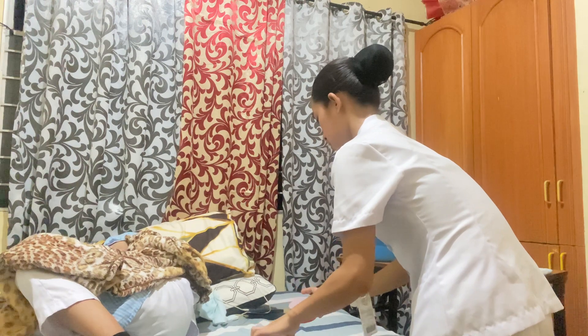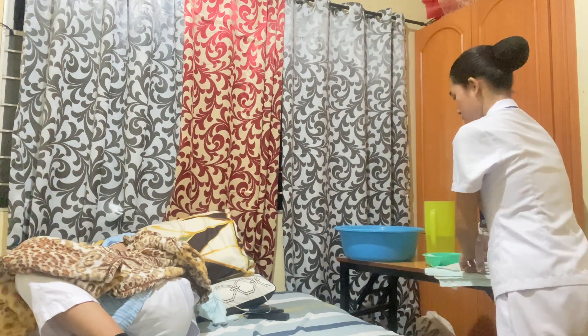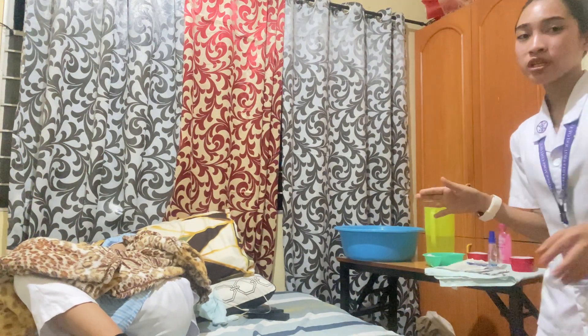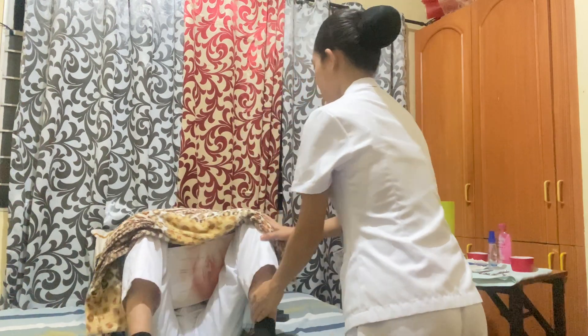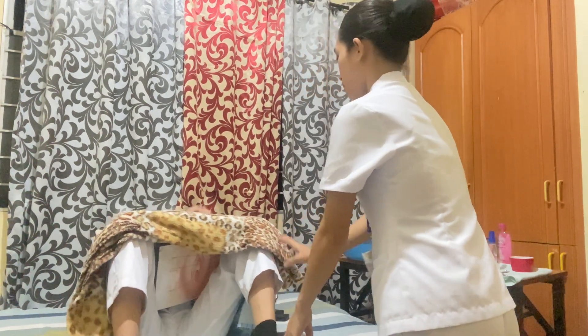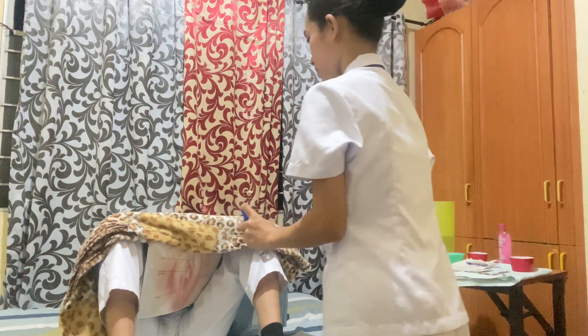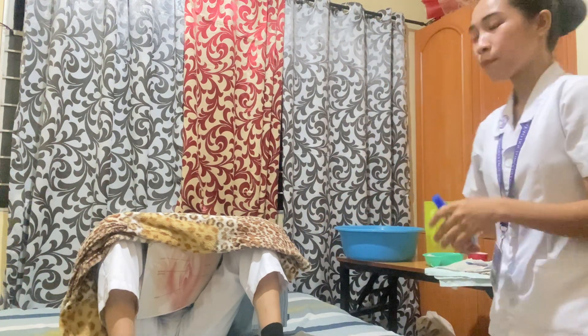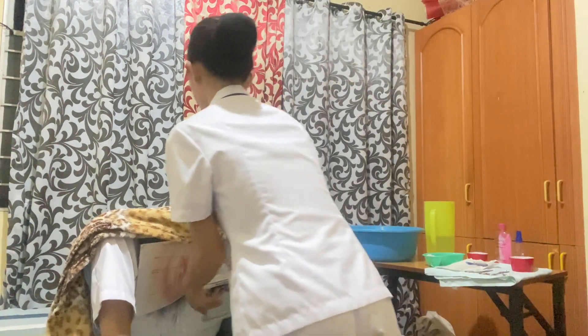Now that we are done, we are going to position the client in a comfortable position. We also have to remember to spray the antiseptic spray. This is to ensure proper cleansing of the perineal area of the patient. We also need to apply a perineal pad. I am going to put the perineal pad now, ma'am.